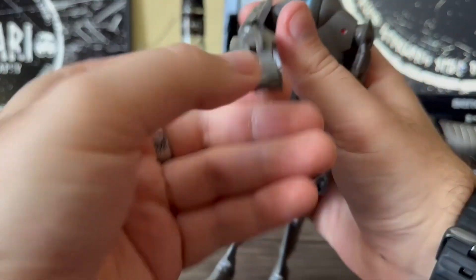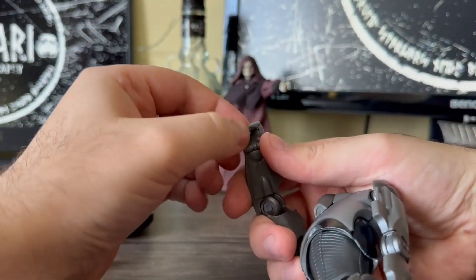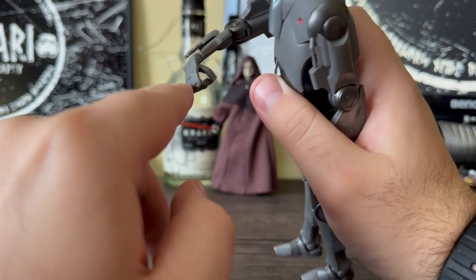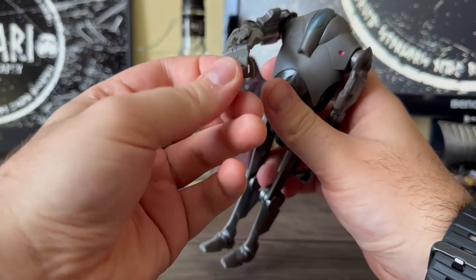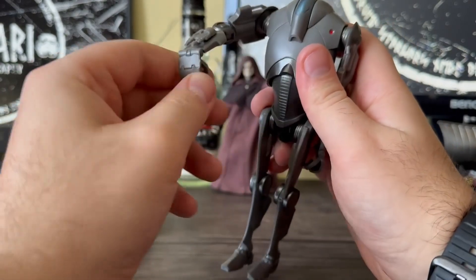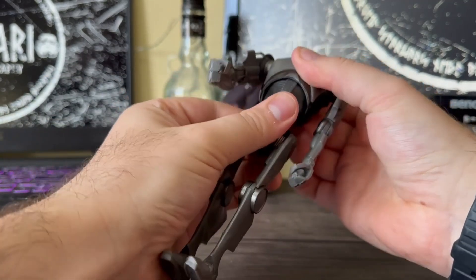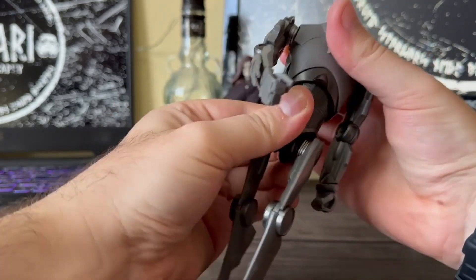You've got articulation on the wrist, and then there's a kind of bend here where it looks like it should articulate but it doesn't — it's just solid, which is a bit weird. They could have made that articulate a bit more. It folds down, so you've got that articulation there. For the torso crunch, he doesn't really have one — he goes back slightly, doesn't go forward at all, and rotates a little each way.